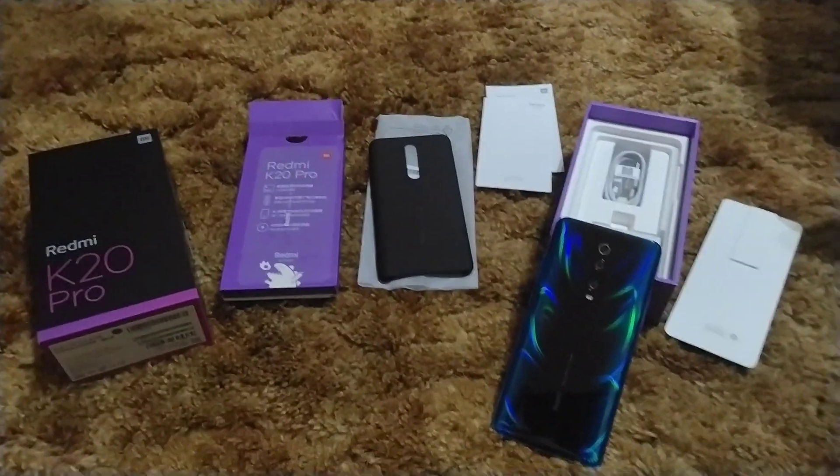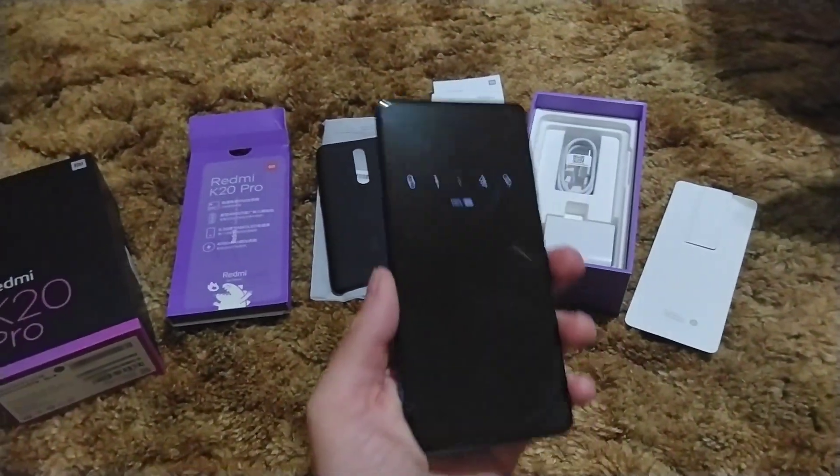Easily gotta be the most beautiful phone I've ever laid eyes on. Seriously, man. God, it feels so good.